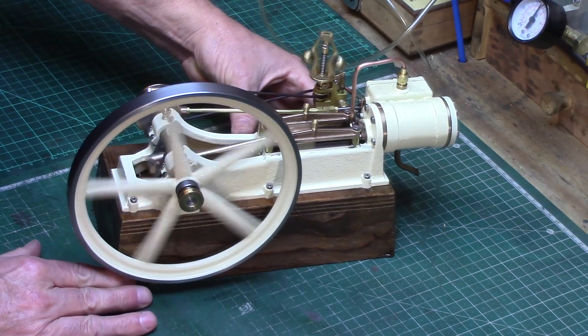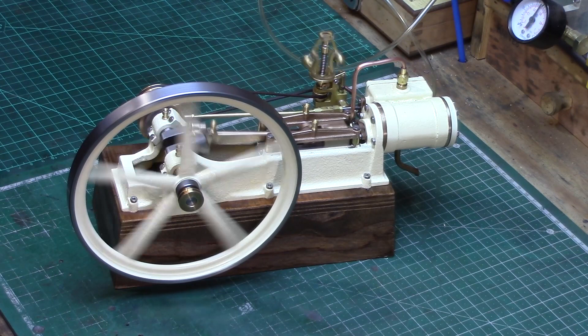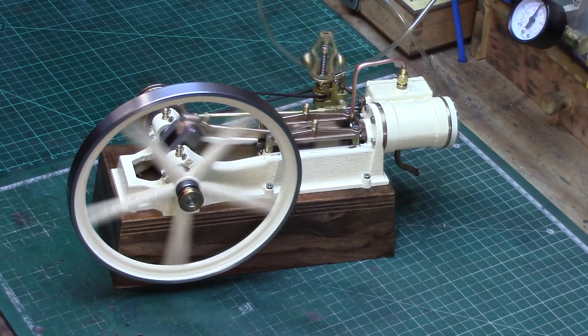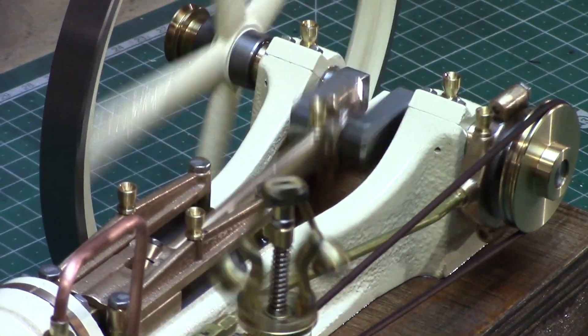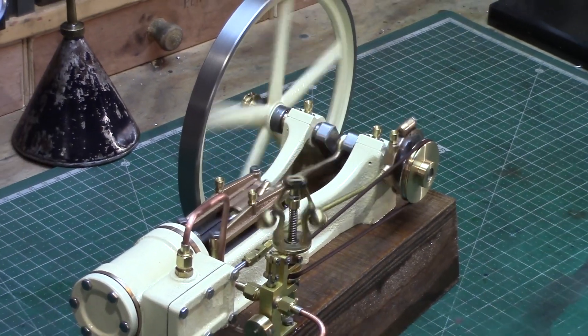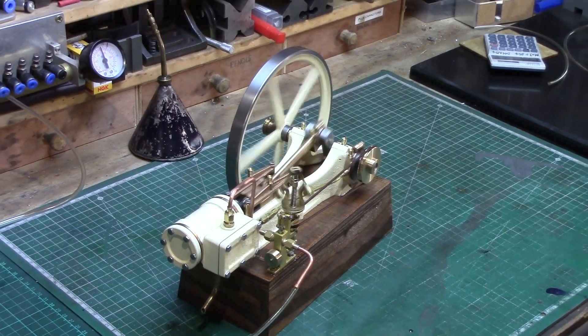So there you go — about six months in the making, lots of head scratching and some minor metrification design changes from the original drawings, but I now have a very lovely looking engine finished on my workbench. My next task is to get it hooked up to my pressure cooker boiler, as I'm sure this lovely engine will run even sweeter on steam. Well, that's it for now — thanks for watching.